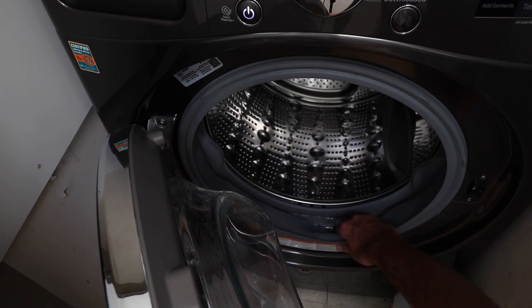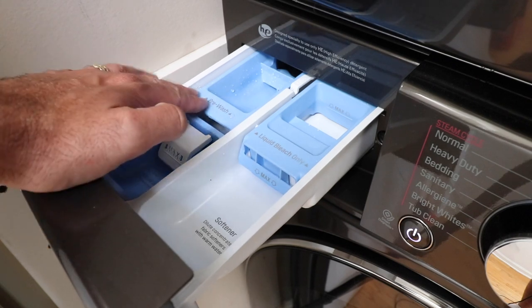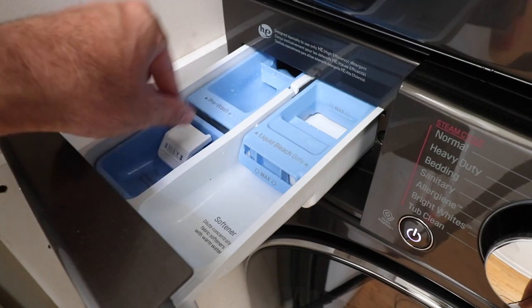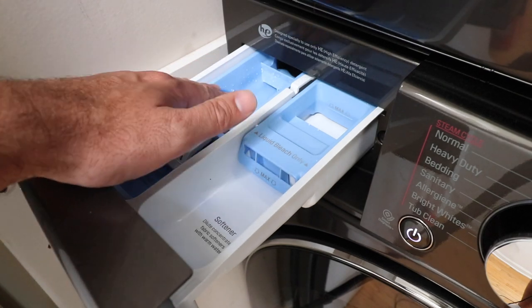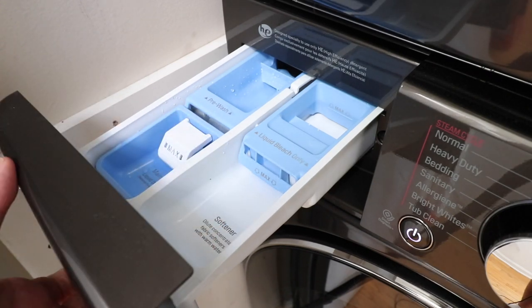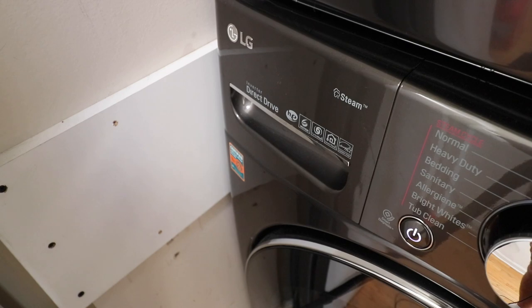I've had stuff from my pants pockets end up in there and just scooped it out with no apparent damage to the seal. The detergent compartment is where you load up different types of detergents. You can also use detergent pods — you just throw those right in the washer. You've got your detergent compartment, a wash compartment, a bleach compartment, and a softener compartment. You can pull these out and clean them, and I haven't had any accumulation of detergent residue in there — it really sprays it down well. Very easy to use and pour detergent or softener in, with a nice big opening.